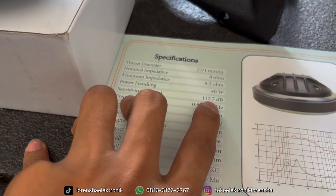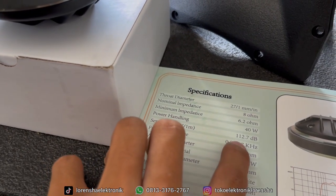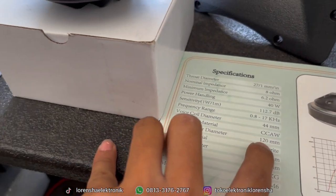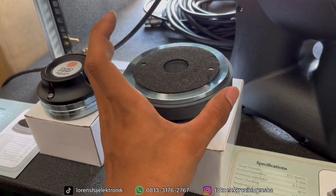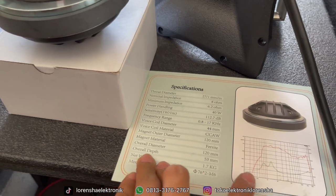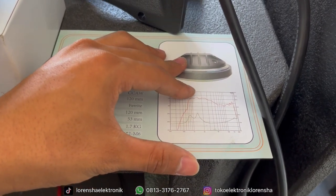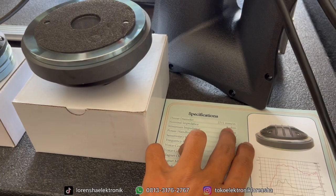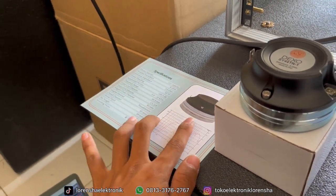Sensitivity-nya 112 dB — ini kencang banget. Frekuensi range-nya 800 Hz sampai dengan 17 kHz. Untuk magnet outer-nya cukup lumayan besar, 120 mm. Diameternya lebih besar daripada merek AC atau sejenisnya dengan spesifikasi voice coil sama, jadi ini lebih unggul. Grafiknya dikasih juga dan akurat — pernah kita tes dan hasilnya sama dengan Smart Life 5. Impedansi pakai 8 ohm, trutnya 1 inch.